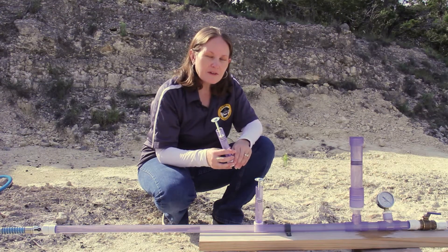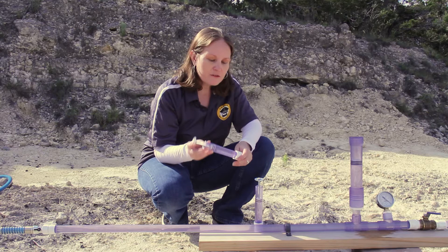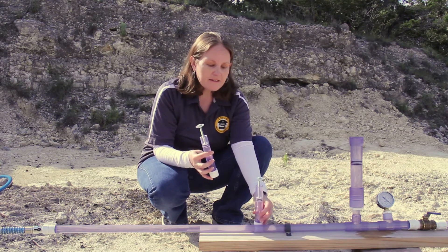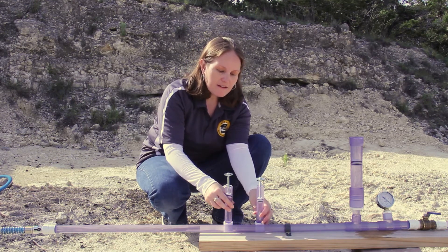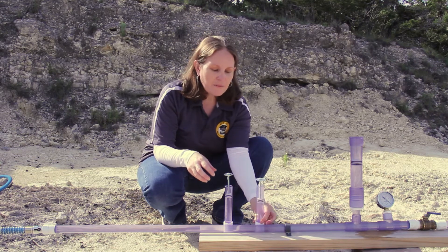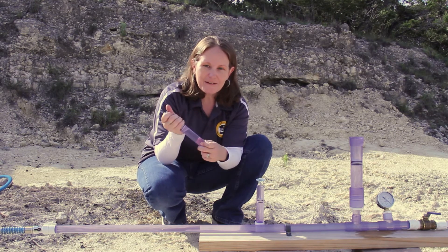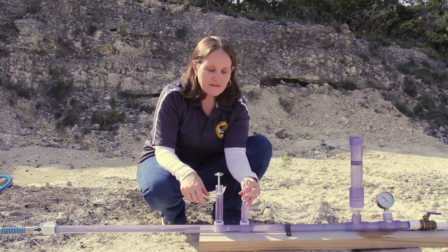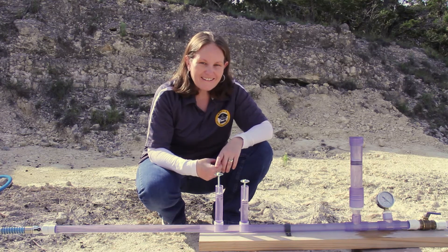To help explain some of the principles of how water and air work in our water hammer arrestor, I have two cylinders here with a similar piston. This one is full of water and this one has air. What these show is that water is not compressible, but the air in this cylinder is compressible. They have the same gaskets as our water hammer arrestor, and no matter how I try I can't really move the water one, but our air absorbs the shock because we can compress it. This illustrates what is taking the shock when we close that valve quickly.